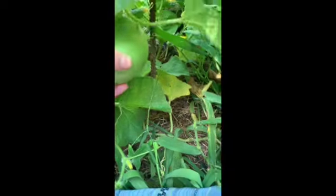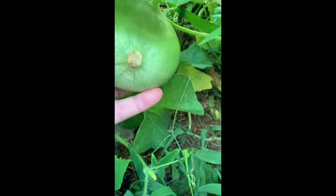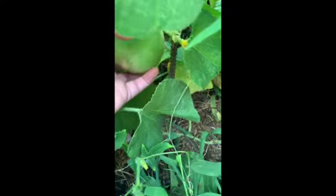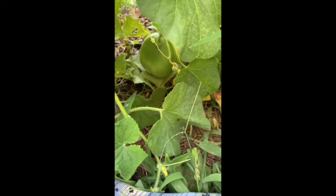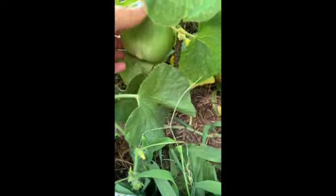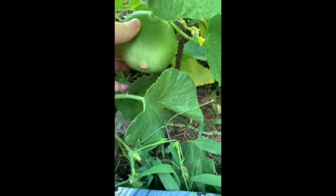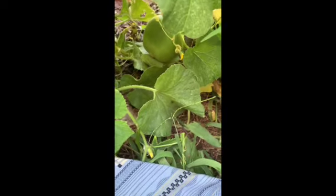It doesn't change the simple fact that cantaloupe or honeydew doesn't matter — we love both a lot in my family, and I have to protect this melon. Melons normally grow along the ground and will have their fruit along the ground. When that happens it creates a soft spot on the melon, and farmers have to turn the melon every day so that soft spots don't happen and every part of the melon gets air.